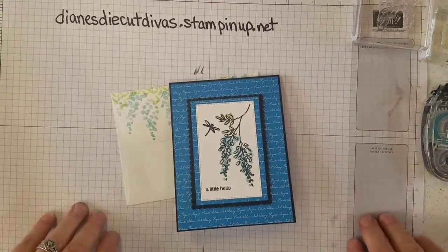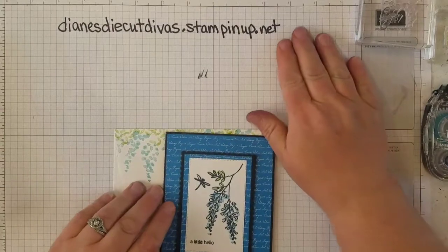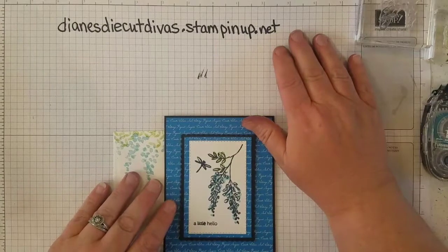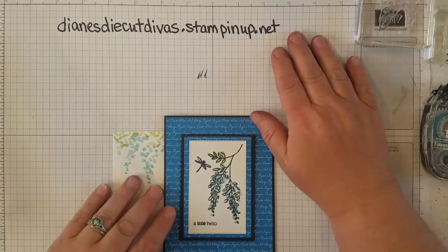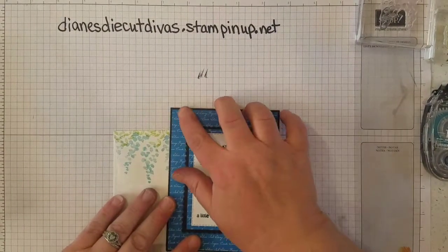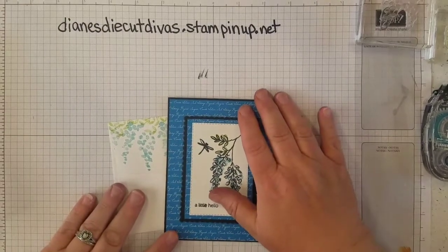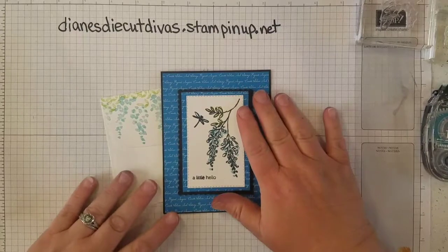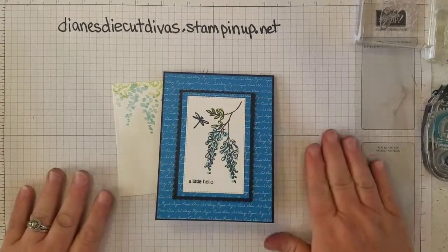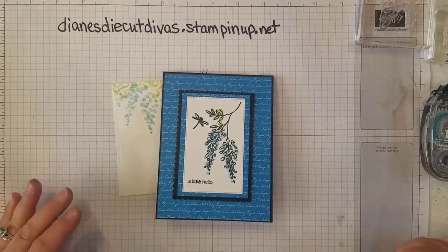If you'd like to shop with me, my Stampin' Up! demonstrator page website is dianesdiecutdivas.stampinup.net. I'm just getting started with videos and working on establishing a blog, so I will update everyone as soon as I have that set up. Thank you for checking out my channel — please click subscribe and like, and I would appreciate you sharing me with others. Thank you!